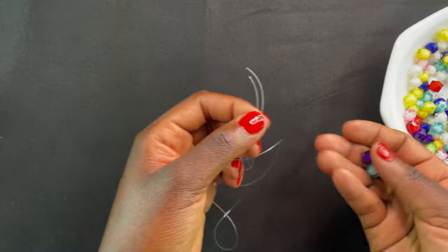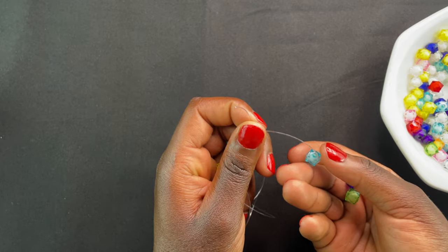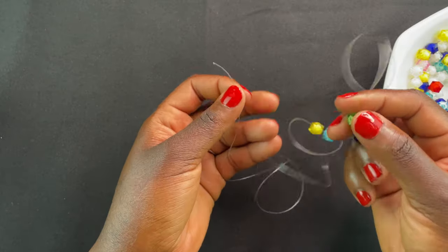As usual, you're going to start with your four beads — put them on whichever side you prefer, either left or right thread, there's no problem. One, two, three, and the last one is four.